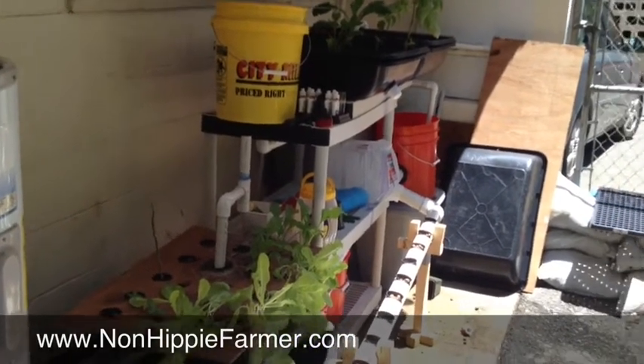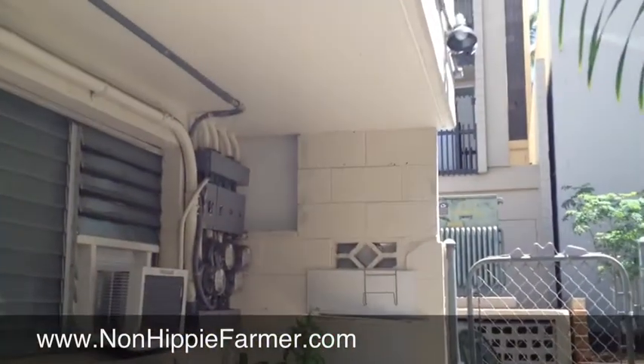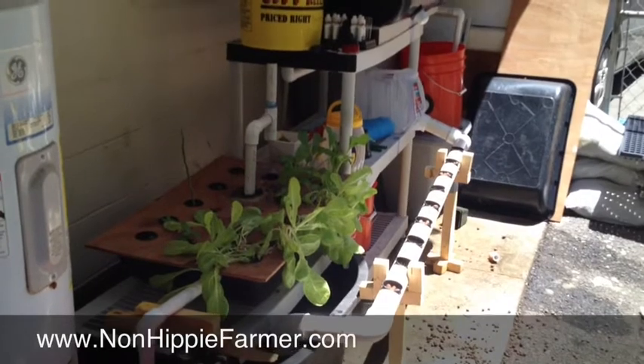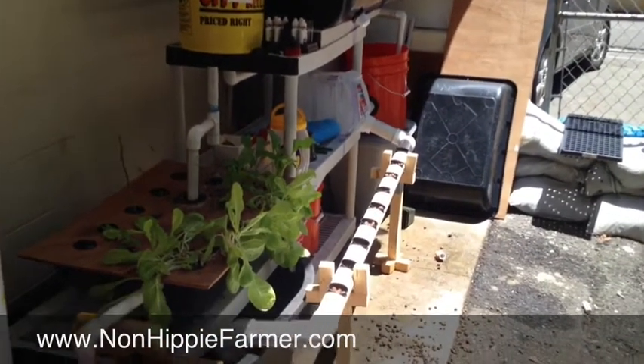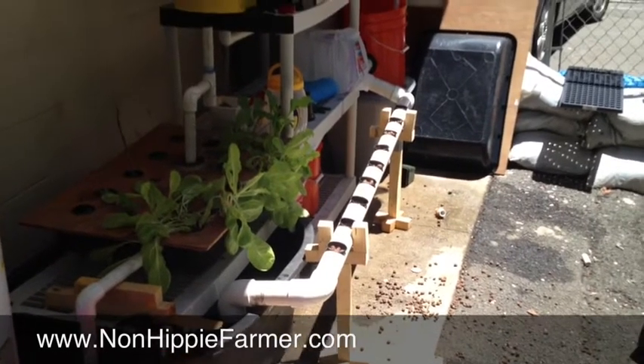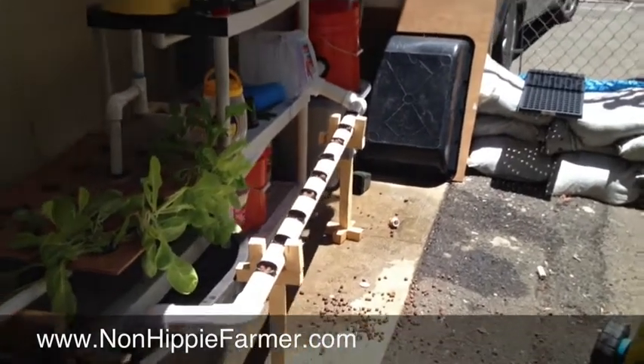But as you can see they're all reaching for the sunlight because of the overhang on my back porch. So I wanted to put something out that can just get the sun, and I had these old NFT pipes left over, so I wanted to show you what I've done.